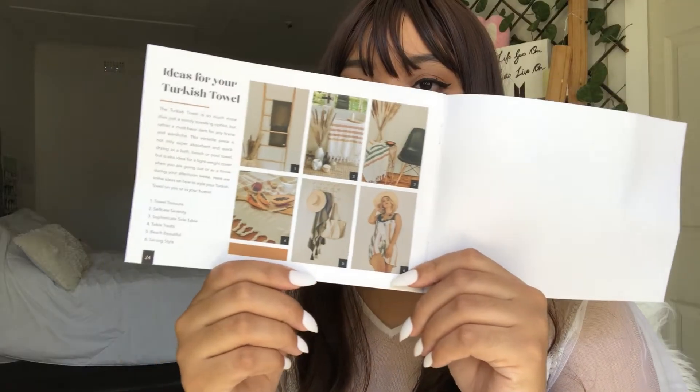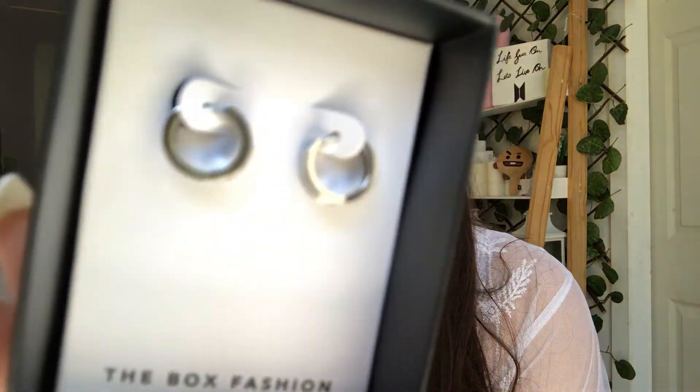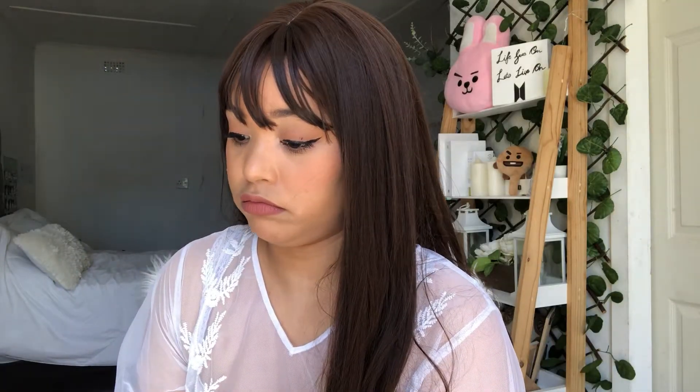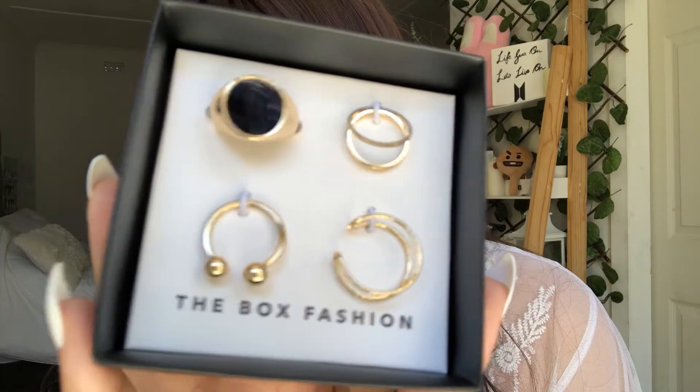This is a pair of earrings — cute silver hoops, really tiny hoops. Some gold rings — I actually love these. I was a bit disappointed when I opened my box and realized I didn't get what I expected. I'm pretty sure I chose the correct box but not all of the items are what I expected. But anyway, these gold rings made me happy — I love gold and I love these rings.